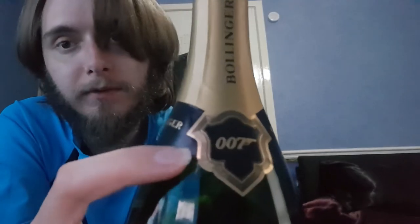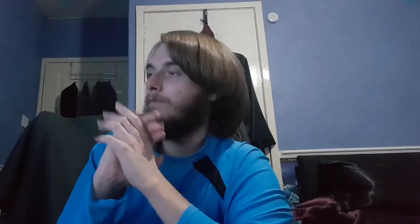The cork has already been removed — don't worry if there's no cork on it, it's got a stopper that keeps it fresh. As you can see, this is it. You can also notice that there is a 007 symbol on it.